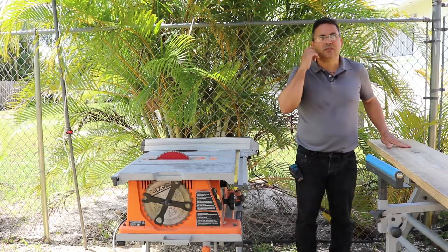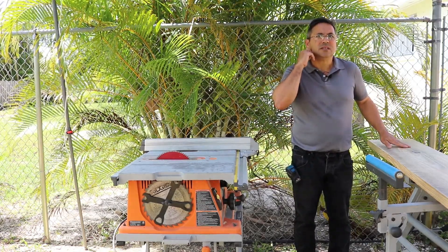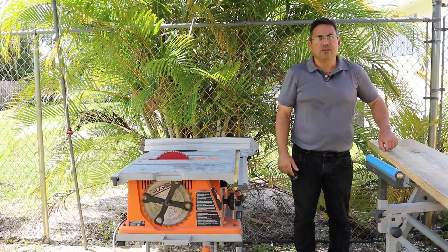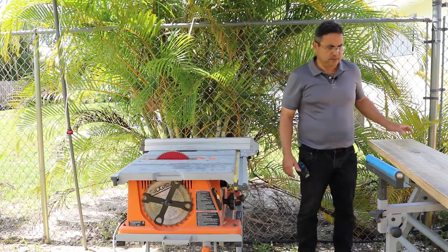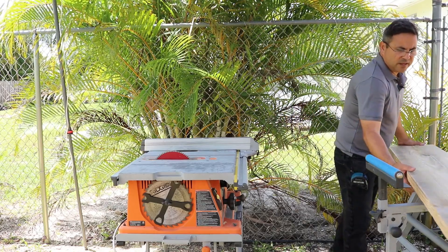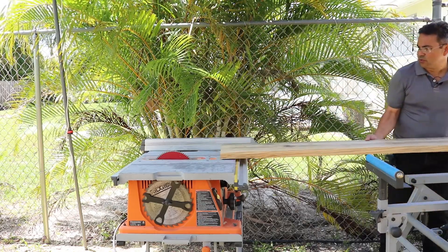If you didn't have these machines you could use hand tools — like a circular saw with a little fence or something. You can use regular tools to do it.